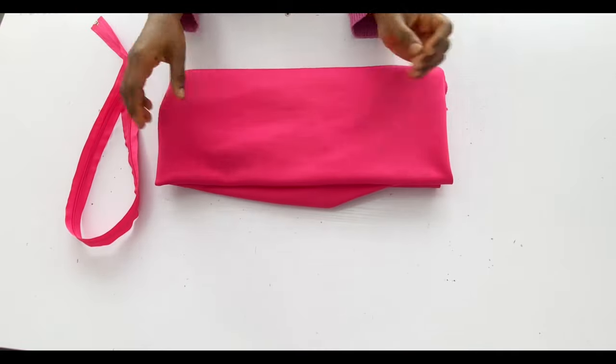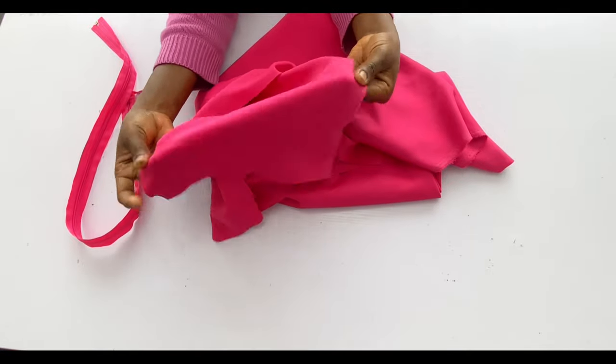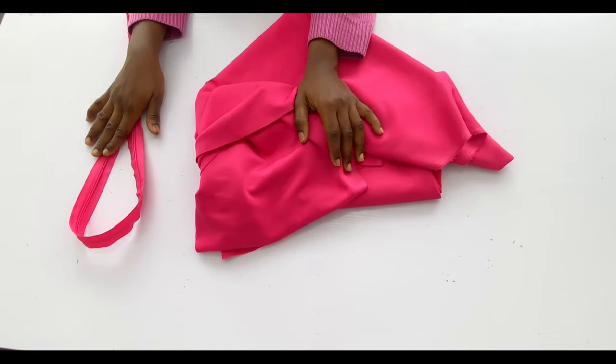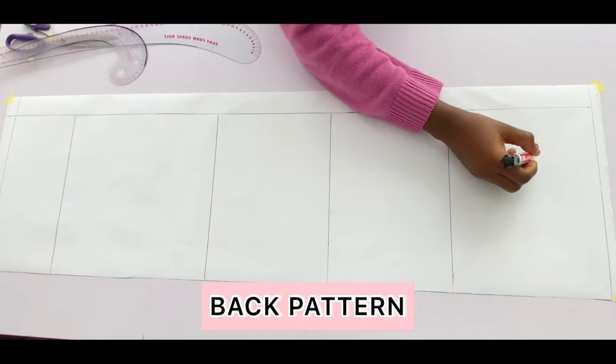I have a crepe fabric here and it is about 1.5 yards — it is very stretchy. For this style I would advise that you have at least two yards. I'll start by drafting the back pattern first.